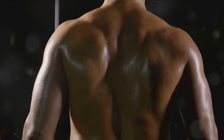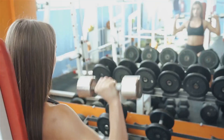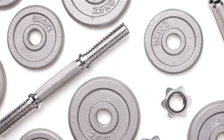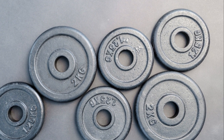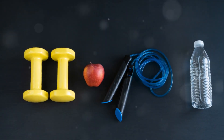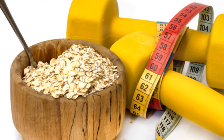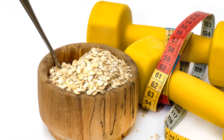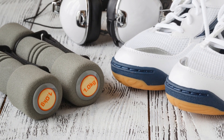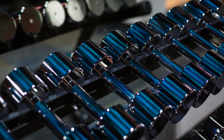Then slowly lower the dumbbells back down to your sides, maintaining control over the movement. Repeat for your desired number of reps. As with all exercises, form is key — don't rush. Take your time to ensure you're performing each rep correctly. It's not about the weight you lift, but how you lift it. The dumbbell lateral raise is a fantastic exercise for sculpting and strengthening your shoulders. It can be done anywhere and is easily adjustable to your fitness level by simply changing the weight of the dumbbells. Remember to keep your torso still and lift the weights to your sides until they're parallel to the floor.